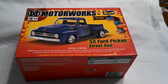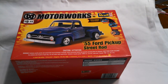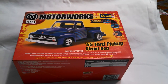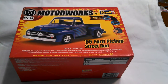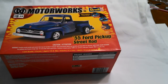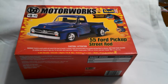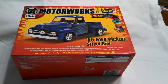It's got the 5.0 liter engine in it. I really liked the molded blue that it came in, so I didn't actually paint this one. I just decaled it up and did some detail painting. It was pretty cheap — $9.44. It came with some glue, paint, and brushes. I used some of that paint for minor stuff and also purchased additional paint.